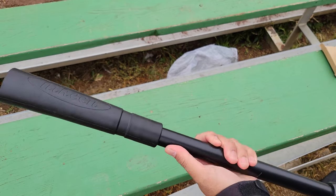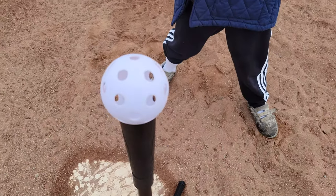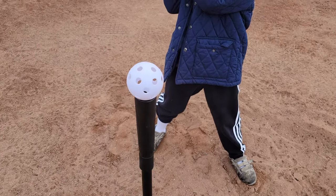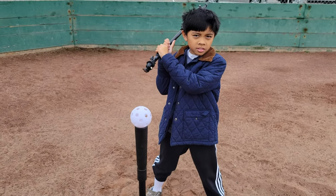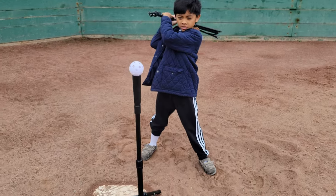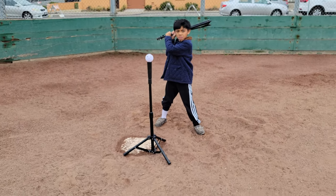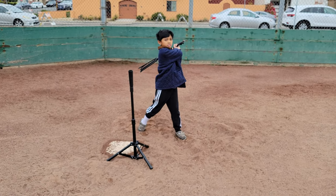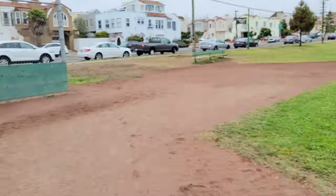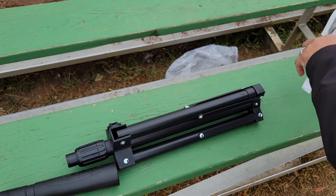We're going to use this simulated baseball player, and I forgot to bring the bat so we're going to use the simulated bat — but I think this is a good example of how well this tee works. Yep, what do you think? Does it work? There you go — the High Keen batting tee.